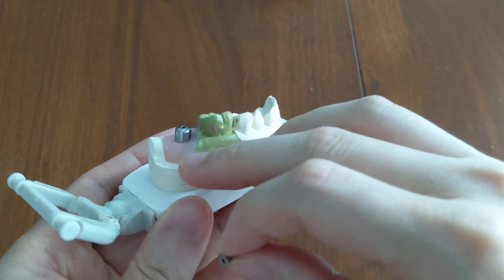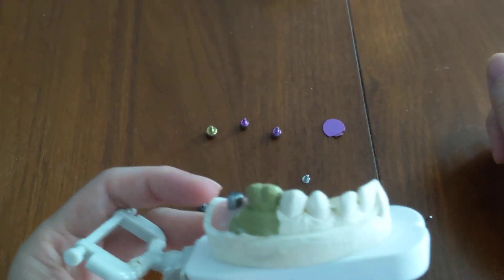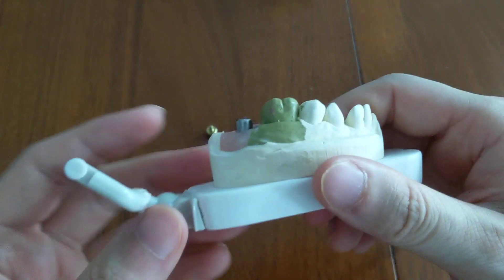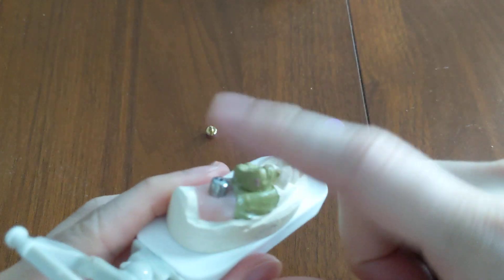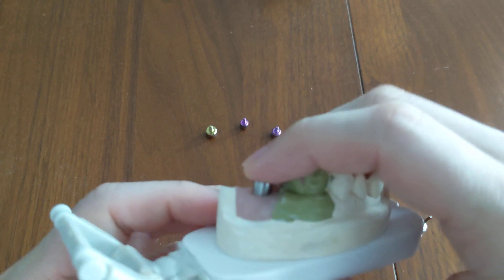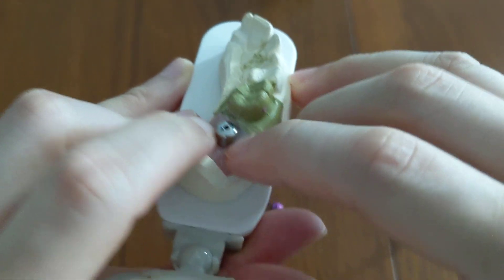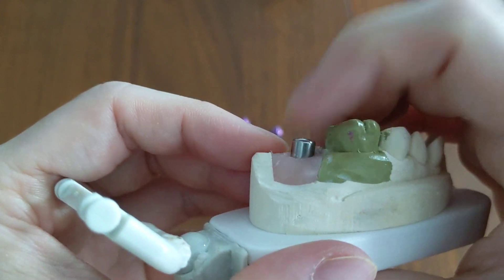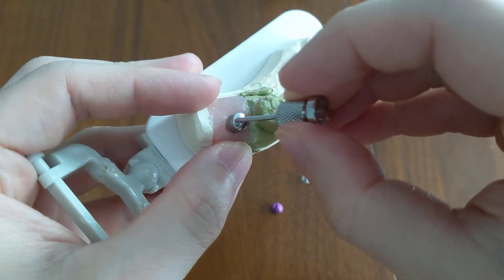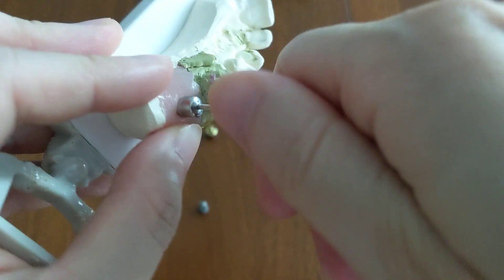The healing abutment is typically used after the cover screw. Immediately after the implant is placed, you put the cover screw on and leave the implant to heal undisturbed for about three to four months, sometimes up to six or eight months depending on the complexity of your condition. After that, when the implant is stable and ready to be restored, your surgeon will perform a stage two implant surgery — opening up the gums, exposing the implant, and placing the healing abutment.